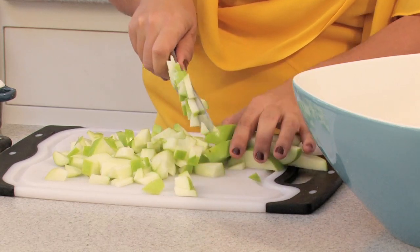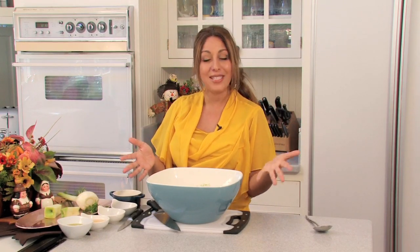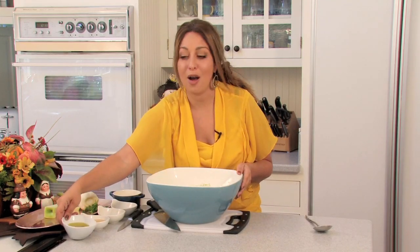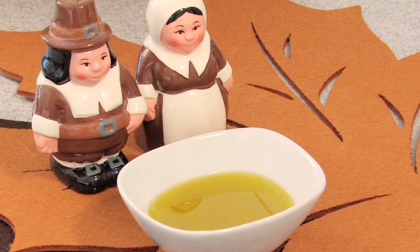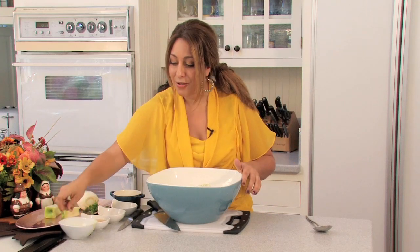Now let's get to our dressing. This dressing is a basic, simple, pure vinaigrette — no real complication or emulsion to it. No mayonnaise either, which is fantastic because you can cut back on the calories. It's a lot healthier for you too. I'm going to add just about three tablespoons of olive oil. You can use extra virgin or light — it doesn't matter, just olive oil.